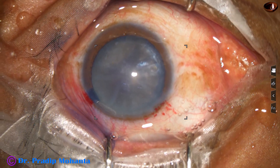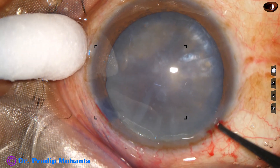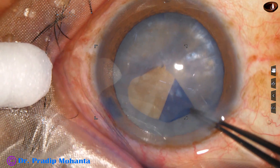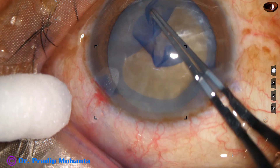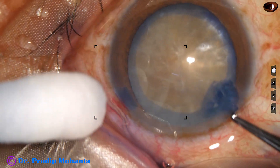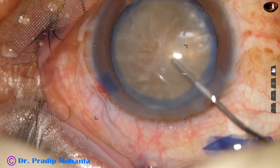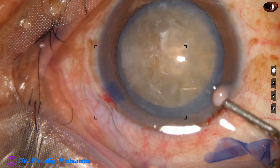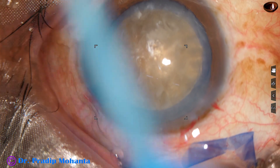We are going to a higher magnification for better visibility. A utrata forceps is being used and we can see that there is no leakage of any fluid as the anterior capsule is punctured — so this is not an intumescent cataract. We can do a large rhexis in one go. A large rhexis is necessary to manage these hard nuclei. If we do a small sized rhexis, nucleus management will be very difficult and there will be much stress on the zonules during manipulations. So a large rhexis is necessary in hard cataracts.